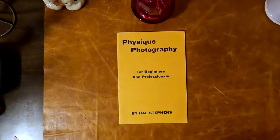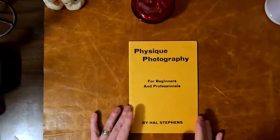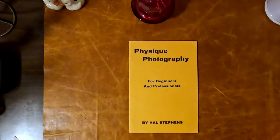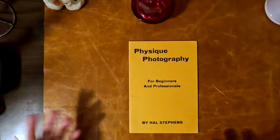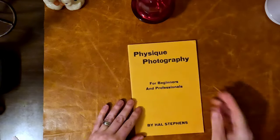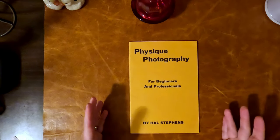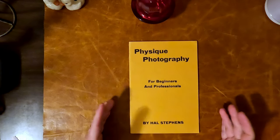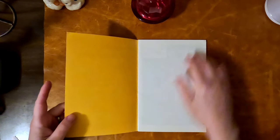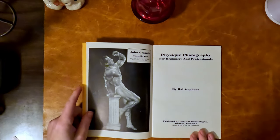Let's look at another physique photography vintage — this is from 1950, and look at the condition it's in. It's over 70, almost 75 years old. It looks like it was probably self-published; it's quite rare. You cannot buy this just anywhere — I can't find other copies of this online. It's by Al Stevens: 'Physique Photography for Beginners and Professionals,' with board covers.